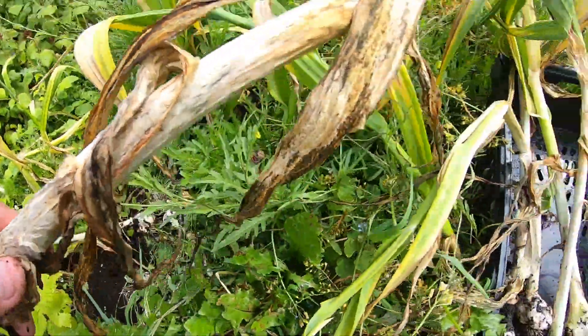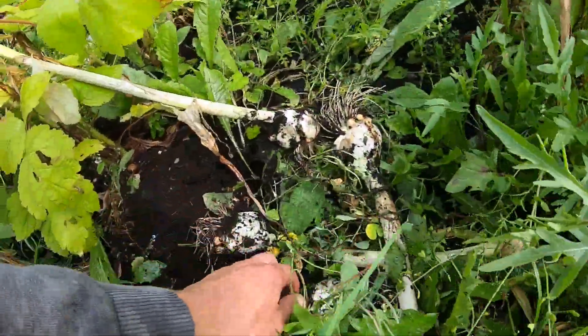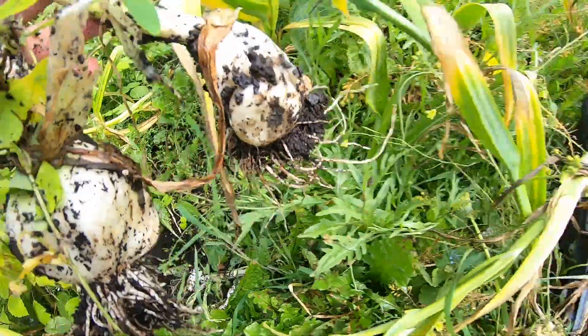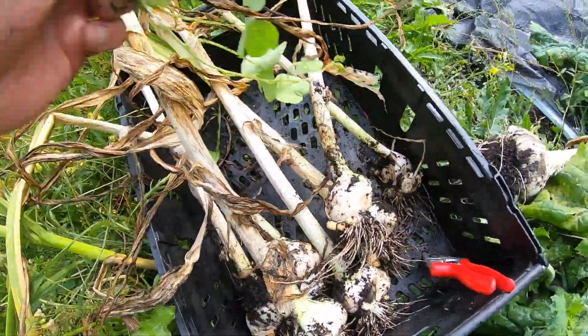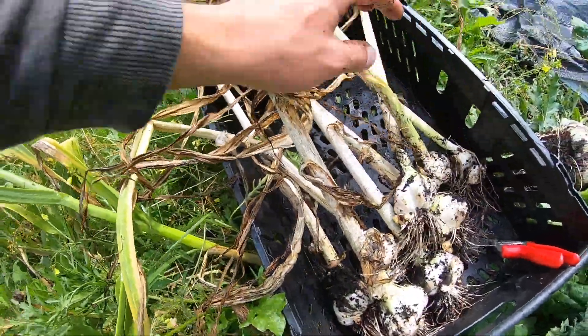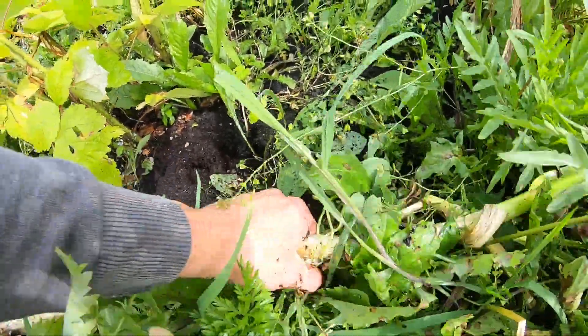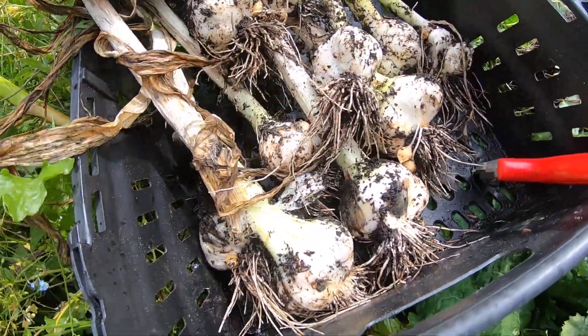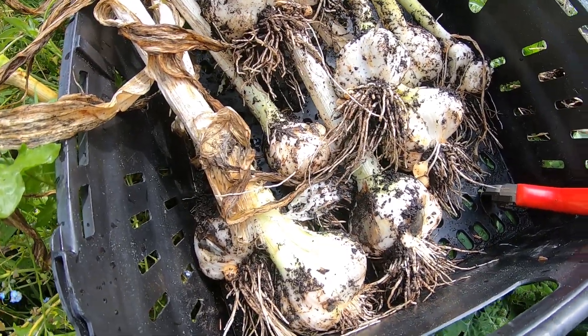Do you see these little things here? The corms — they'll grow into a full-size clove next year. It's a very productive plant. I can't believe that came off of one plant only. There must be about a kilo in it.